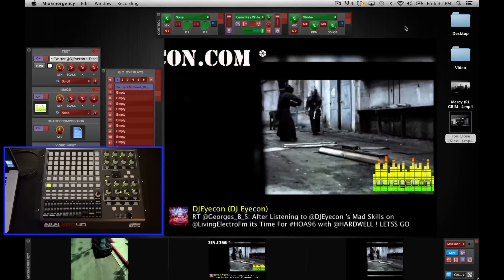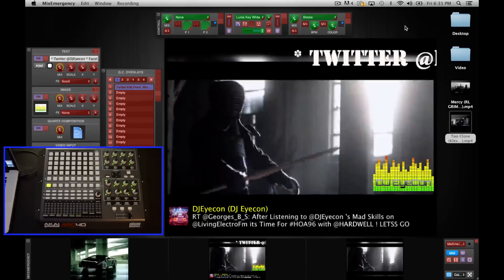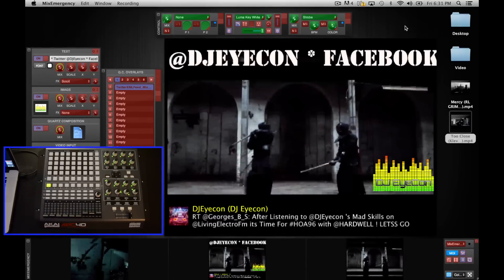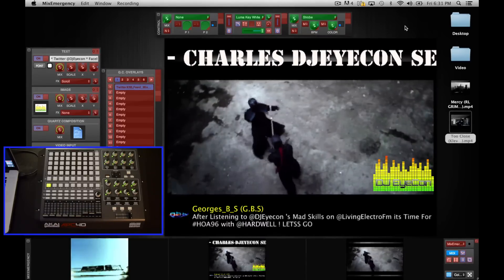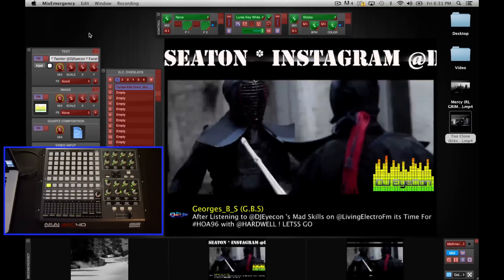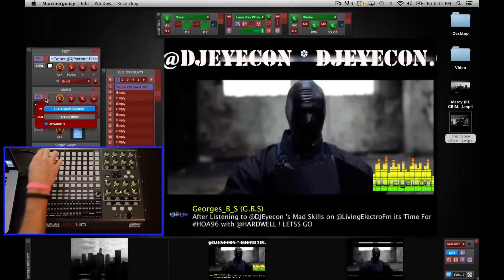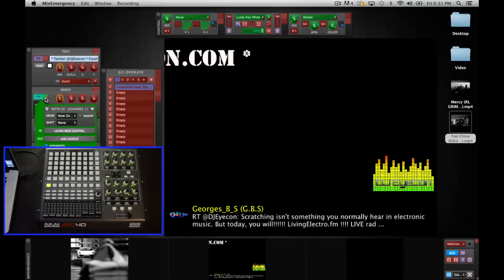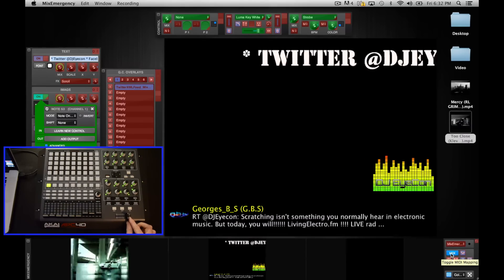I would strongly suggest that anybody still using Serato Video swap to Mix Emergency — if you're still using Serato Video I really don't know what you're doing, because this is just the next level for stepping up your video game. Mix Emergency is a great program and if you have not made the purchase I highly recommend that you do. As far as MIDI mapping goes, that's really basically it. You can apply this technique to anything else within the program — for example, you could map a button to control an image overlay logo. The option is there if you want it.